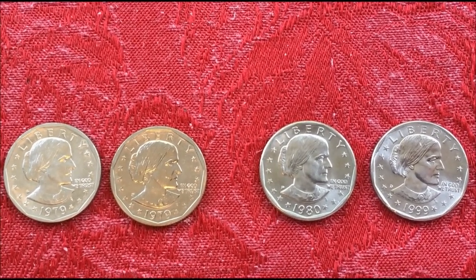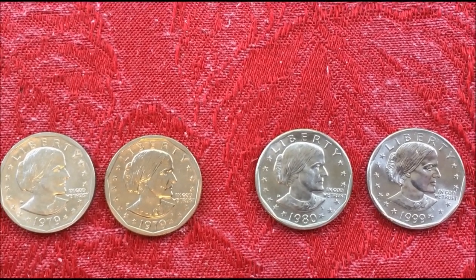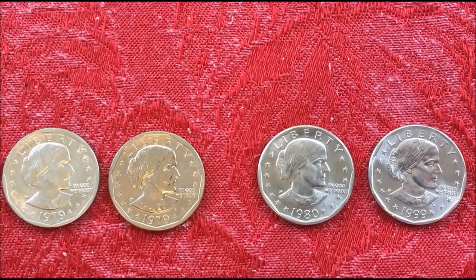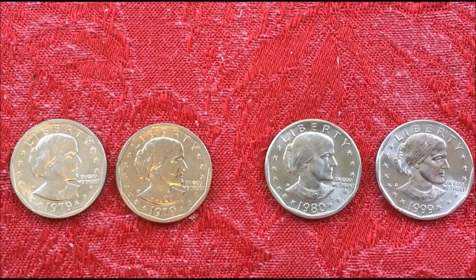had switched over and were accepting these because subway fares were more than a dollar. It was easier for people to use the coins, so they demanded that production start again.